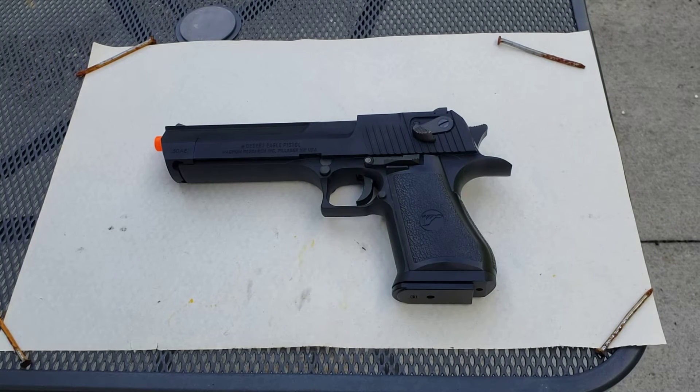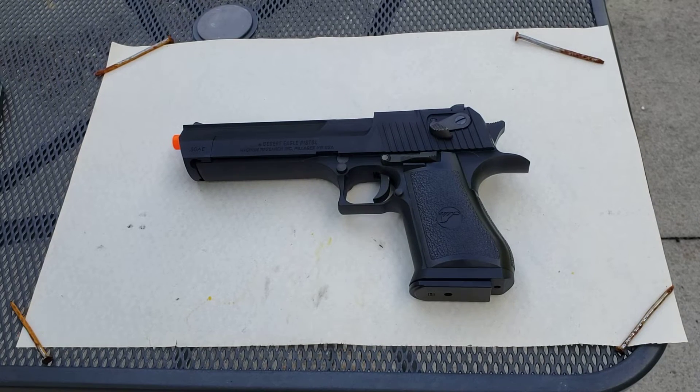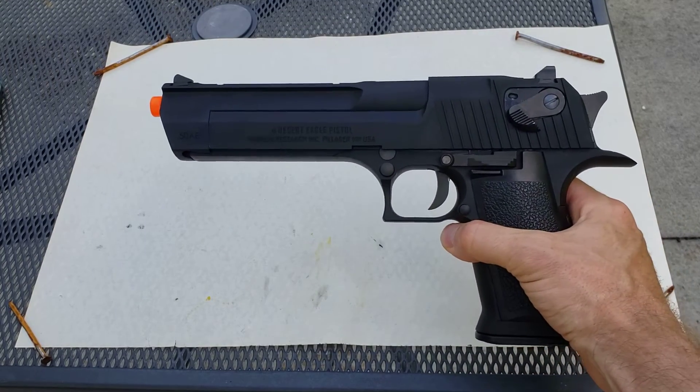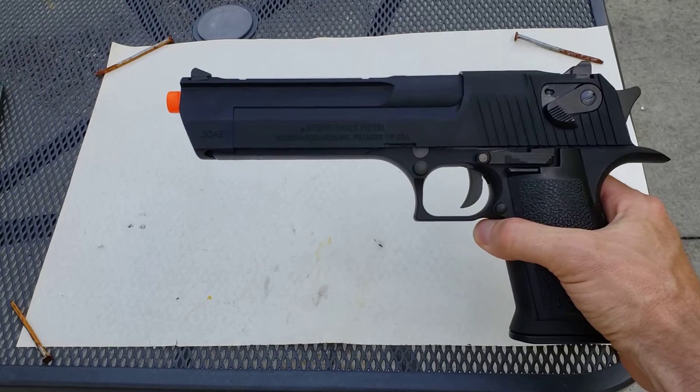Hello folks, welcome to Javi's Reviews. My name is Javi. Today I'm going to be reviewing the WE-Tech Desert Eagle .50.